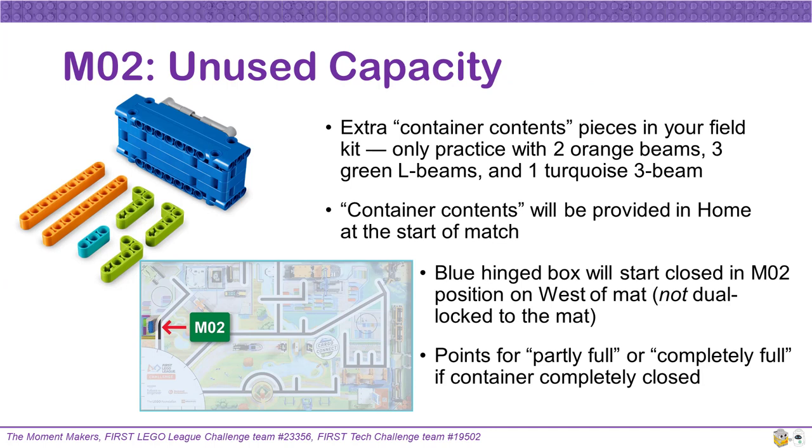Mission 2 is called unused capacity. There is a hollow hinged blue container and separate Technic beams that serve as container contents. LEGO was nice enough to give all teams an extra set of container contents beams in case some get lost — be careful to put those away in a safe place and remember to only practice with one set, which includes 2 orange beams, 3 green L beams, and 1 turquoise 3-long beam. These container contents will start in home at the beginning of the match, and the blue hinged box will start with its lid closed, positioned on the west side of the mat. Note that this blue container is not dual locked to the mat. Teams can get points for a partially full or completely full container, as long as the container's lid is completely closed.